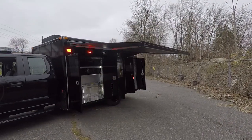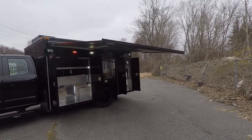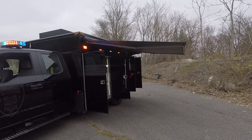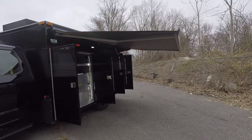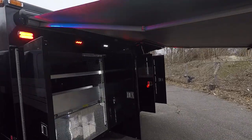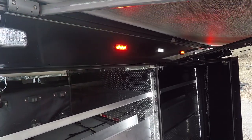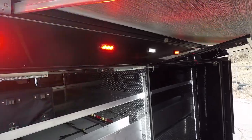We've extended the Dometic awning — this is an electric remote-controlled awning. You can see how far back it extends to provide coverage that they may need at trainings or an incident. Underneath the awning we've had red and white LEDs installed; they're on separate switches — we just have them both on for demonstration purposes right now.